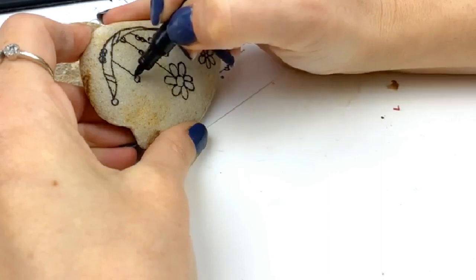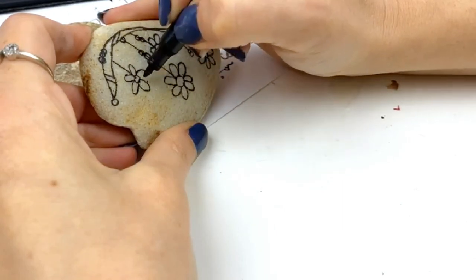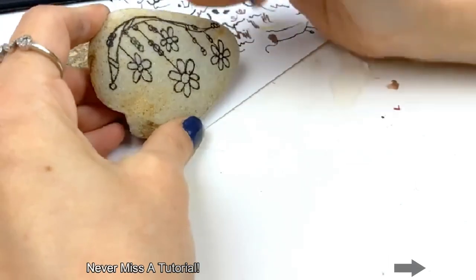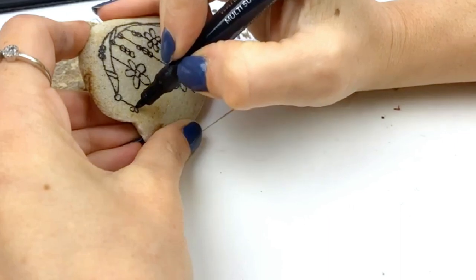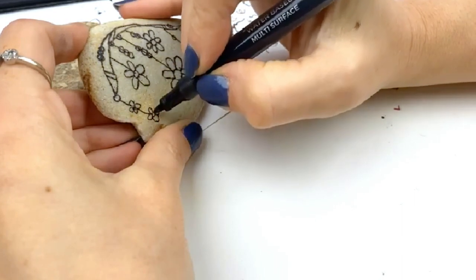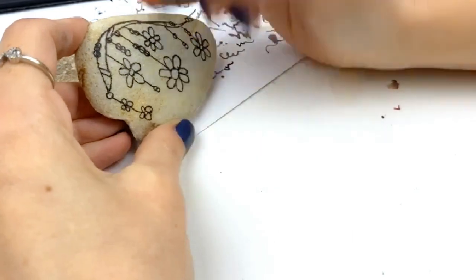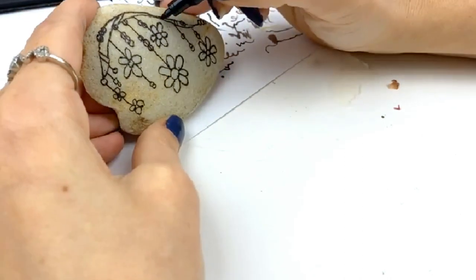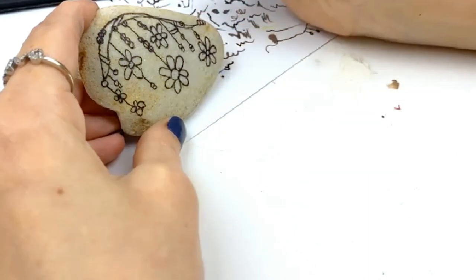I'm going to do one more big flower here and then we're going to start filling in. I have done these where I've done letters on the strings or the dangles. Everywhere where there's a circle is going to have color, so you want lots of these little dots and circles. You can always add more to them as well — you can even make these tiny little flowers. Maybe you have two little ones hanging over here, or off the bottom of the flower just a couple little dangles. You can have little short ones just filling in space.